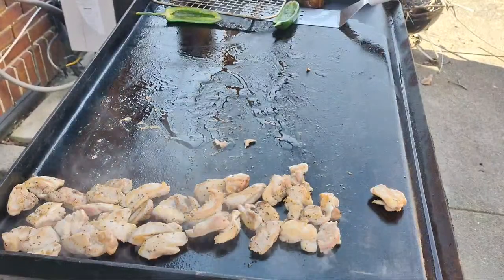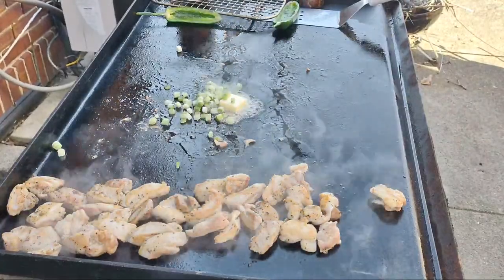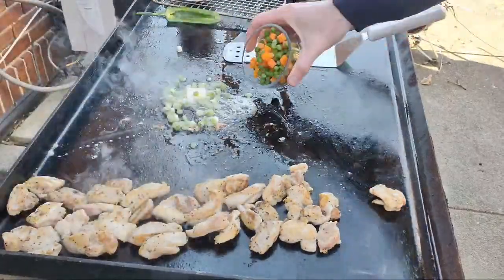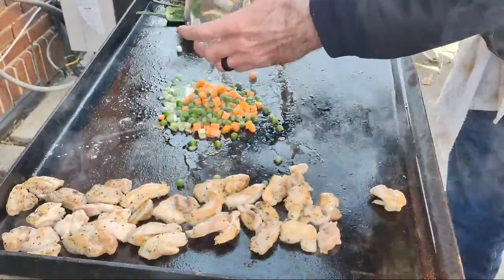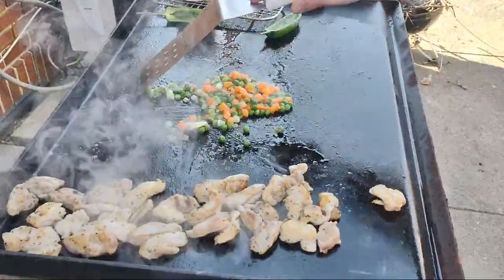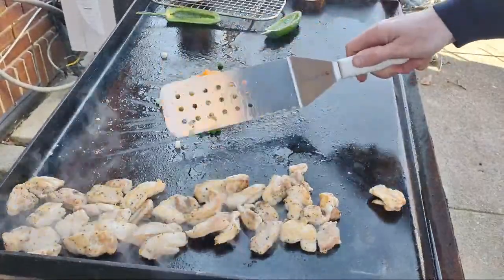Got a bunch of pads of butter — pad of butter down. The white parts of the green onion are going to go down. We'll get that butter mixed in there, and then I'm just using frozen peas and carrots — I didn't really want to do any vegetable cutting. Got three pads of butter so we're really going to do this butter up. Right on top, get these little bits where the chicken was — get those up and hopefully really get that flavor in there.